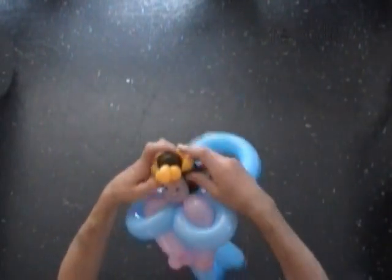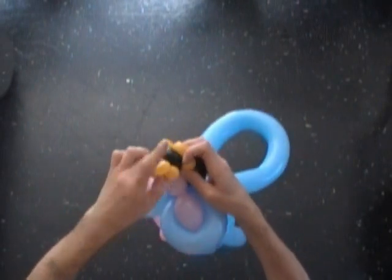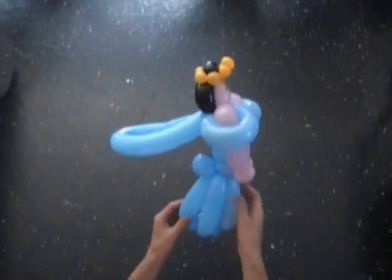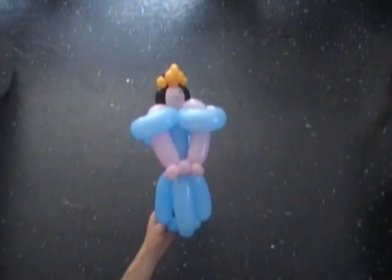Fix all bubbles in proper positions. Congratulations again! We have met the princess or the queen. Here's the side view and the front view.